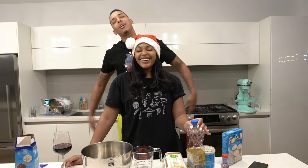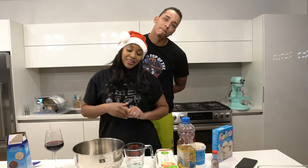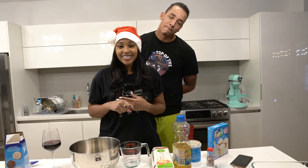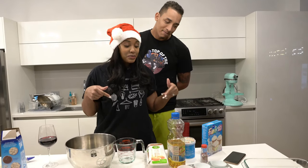Ain't nothing but G love baby. What's up G loves? We are back with another vlogmas video. Y'all know we like to be in the kitchen, y'all know we like to bake and cook and all the prison dishes and all that fun stuff. So today we are cooking some Christmas cupcakes.